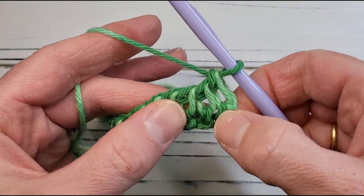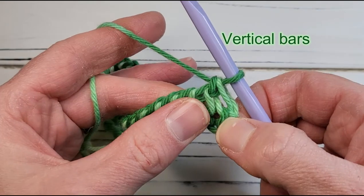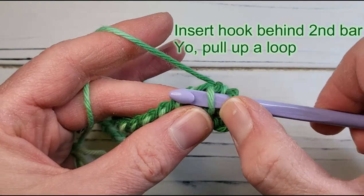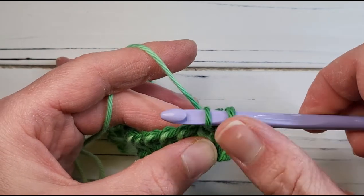The Tunisian Return Pass is always worked the exact same way, so generally the instructions in patterns are given for the forward pass only. The Tunisian stitches consist of vertical bars; the very first one on the right edge is always skipped, so we start by working into the second one. First we will work a Tunisian simple stitch — insert the hook from right to left under the front loop of that vertical bar, yarn over and pull up a loop, keeping that loop on the hook.